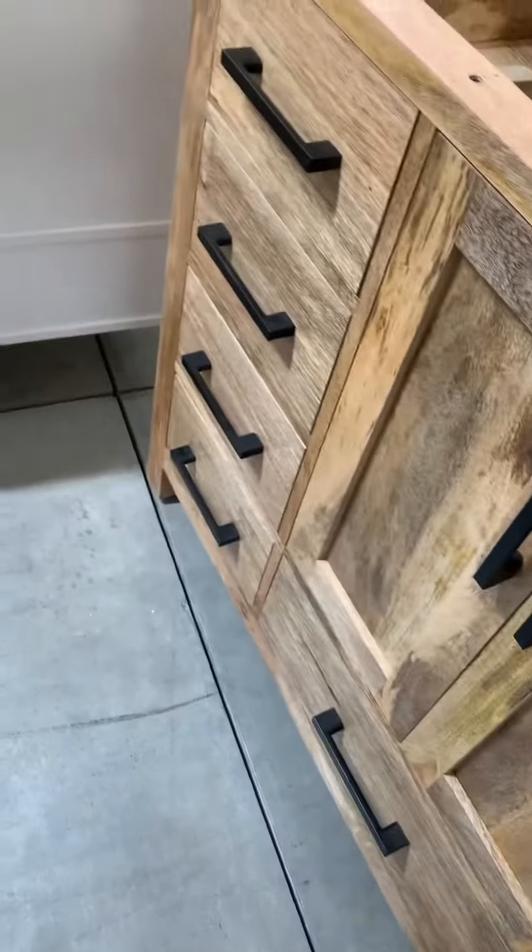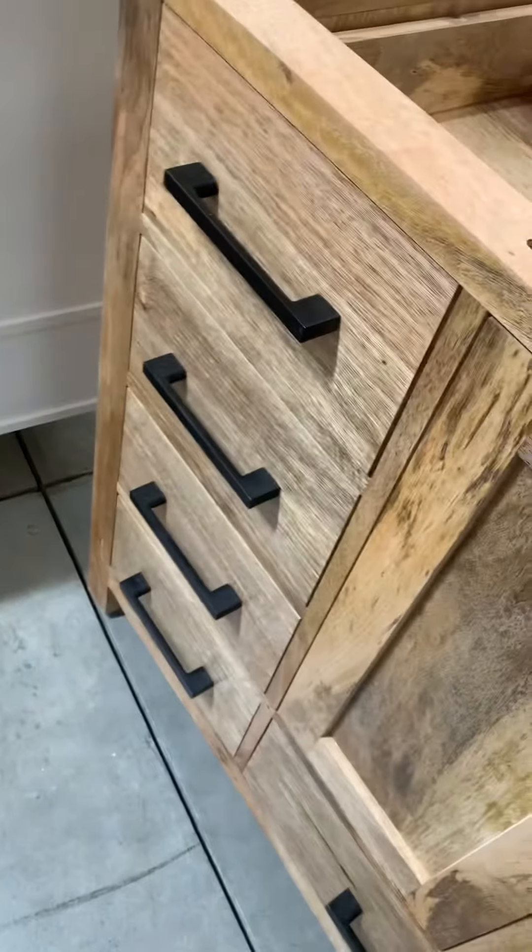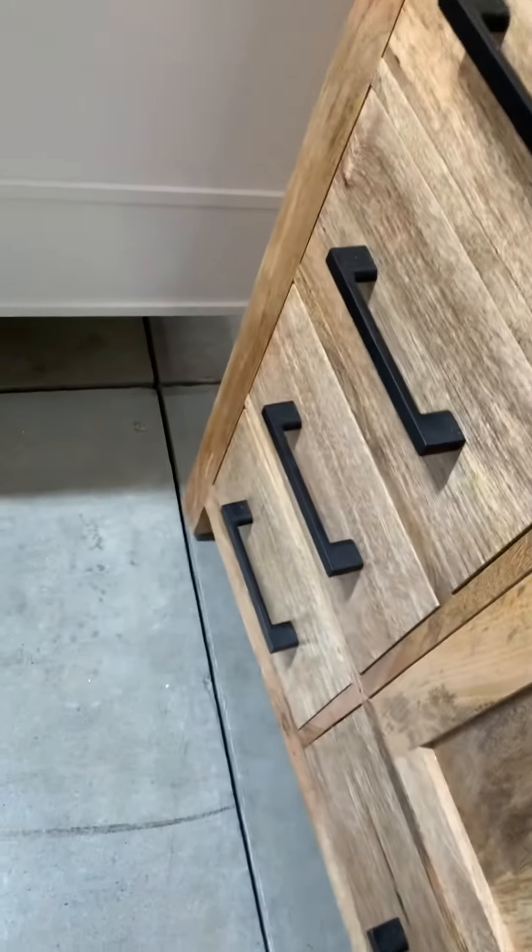So to summarize: the finish has to be equal, the same tone everywhere, and super smooth to the touch everywhere. All the corners have to be smooth — not sharp, not rough, nothing like that.